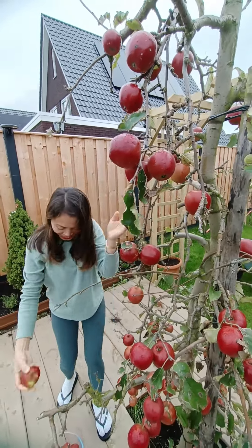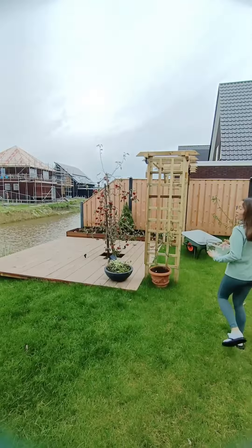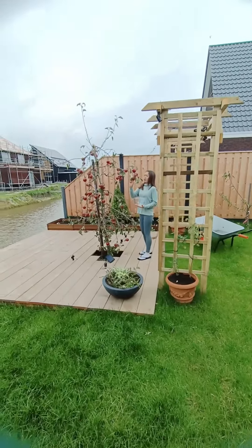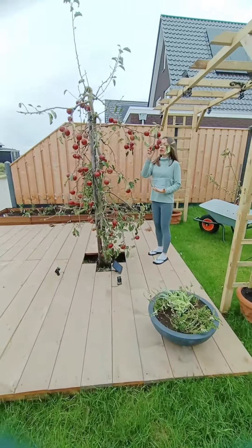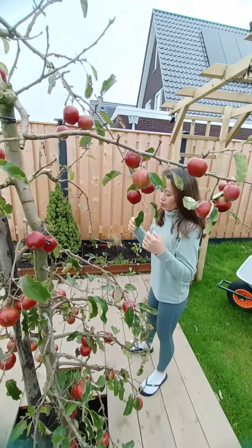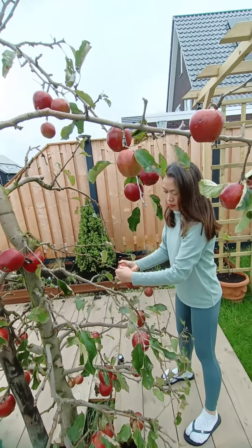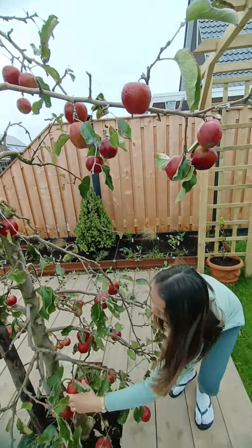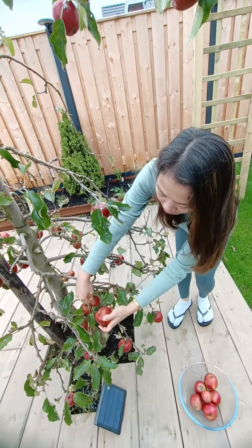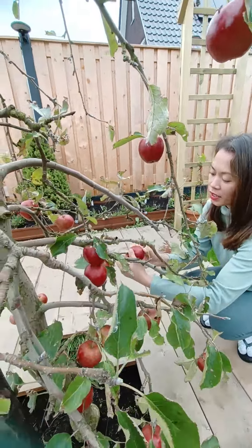Oh, that was cool. I will be harvesting... See? That's the right way to harvest apples. Hold it, turn, and pull.